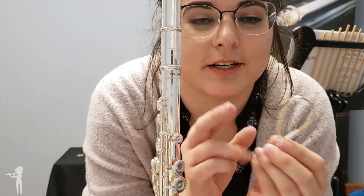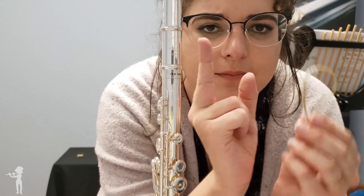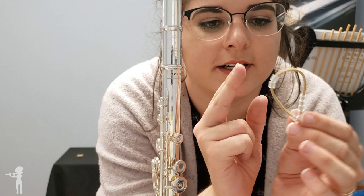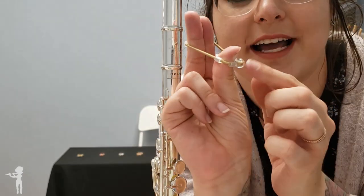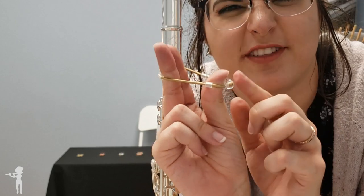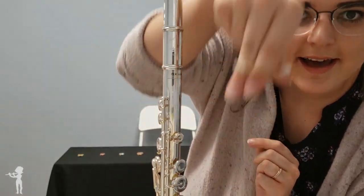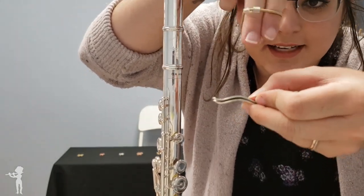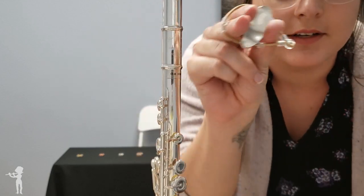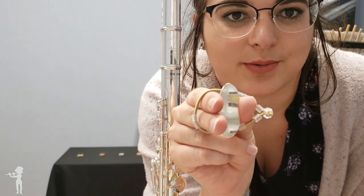We're going to start by using your pointer and middle fingers and your thumb. Pick up the band so that the plastic bead is right in front of your thumbnail, and then you pick up the Lafrique. If this were on the stand, I would pick it up from the middle so the band is surrounding it — so you're controlling it with one hand.